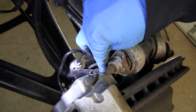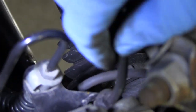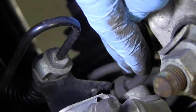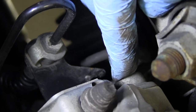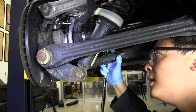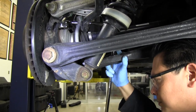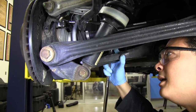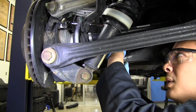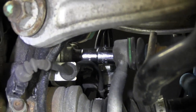We need to remove the two caliper bolts — one at the top and one at the bottom. As you can see, the hose is in the way, so it simply slides off the bracket, giving you room to get the triple square socket in there and loosen the bolt. It will take quite a bit of effort, so make sure you have a nice long breaker bar. Torque is your friend.